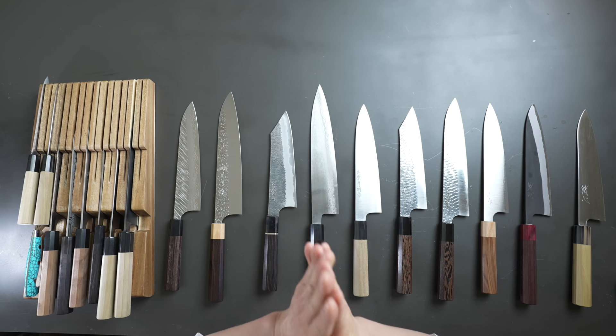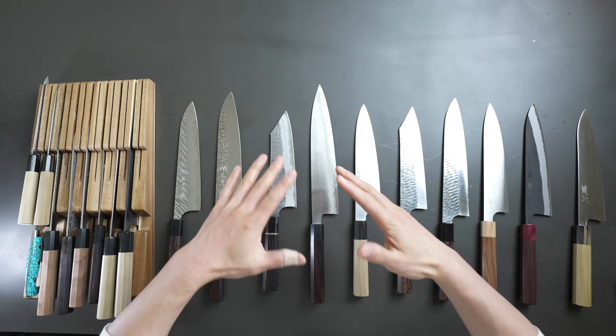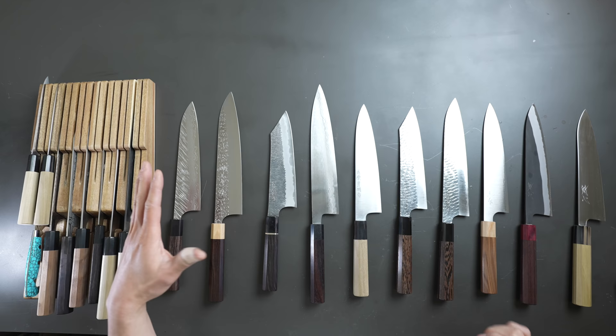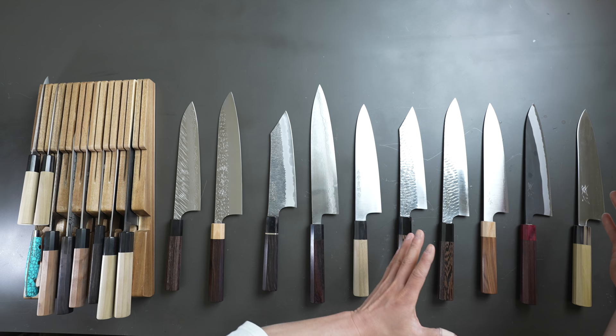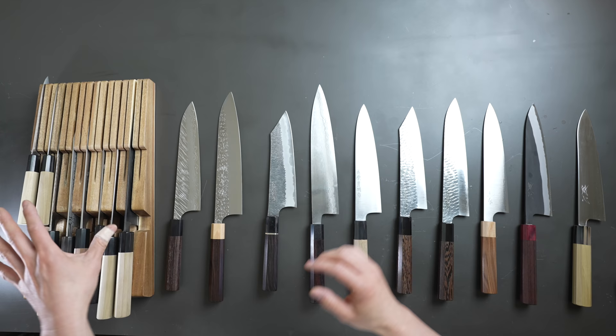Hey guys, welcome back. So I haven't done one of these videos in a very long time. Today's video will be a talking hand video, and these are the knives that I've been using in my home now for a good six months. Half these knives here I've used in my home for about a month or so, and then these are brand new knives that I'm using to replace this current collection.